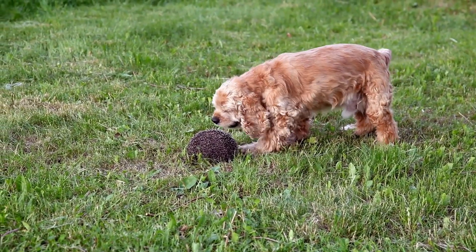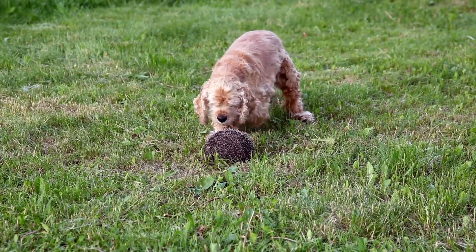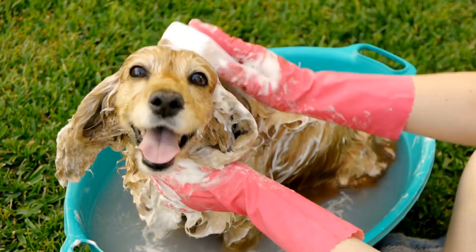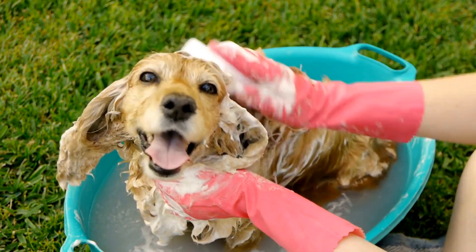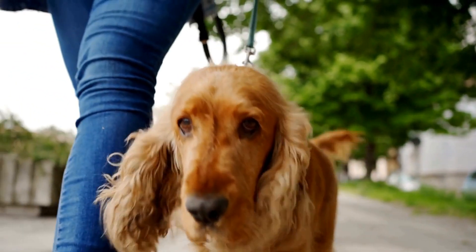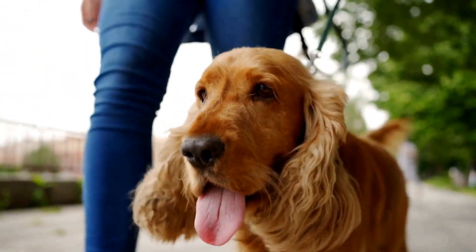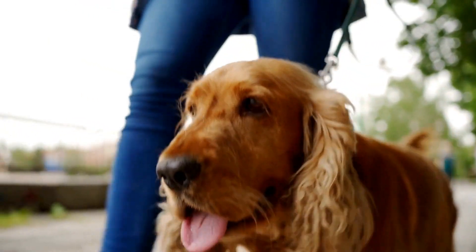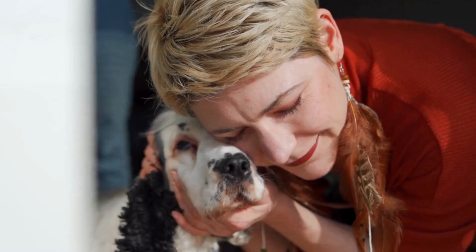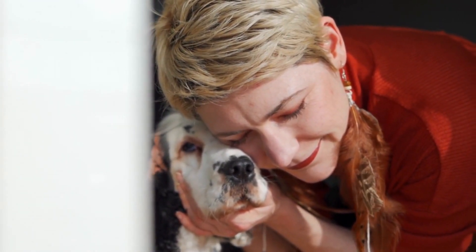The first step in crate training your English Springer Spaniel is selecting the appropriate crate. It should be large enough for your dog to stand, turn around, and lie down comfortably. However, it shouldn't be too spacious as this can discourage the dog from feeling secure and may lead to accidents inside the crate. A crate with a divider panel is beneficial because it allows you to adjust the space as your dog grows.